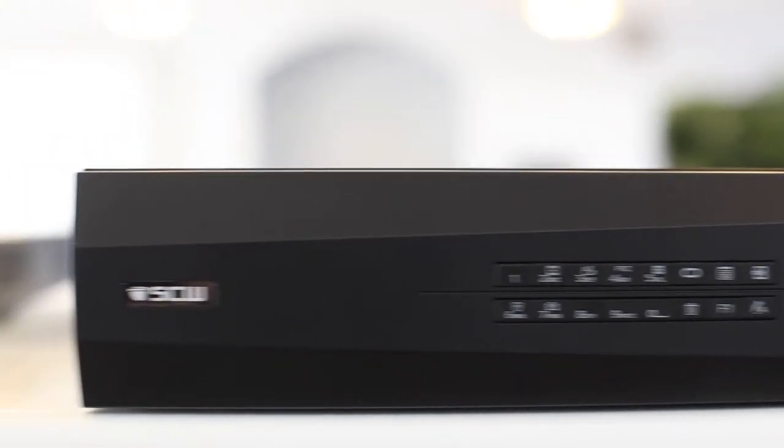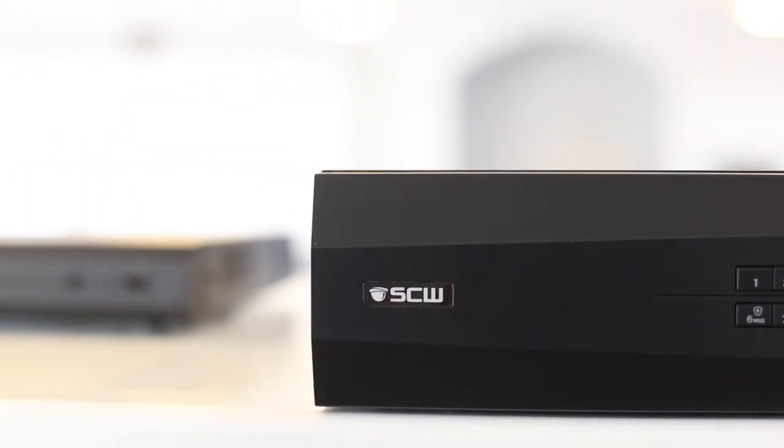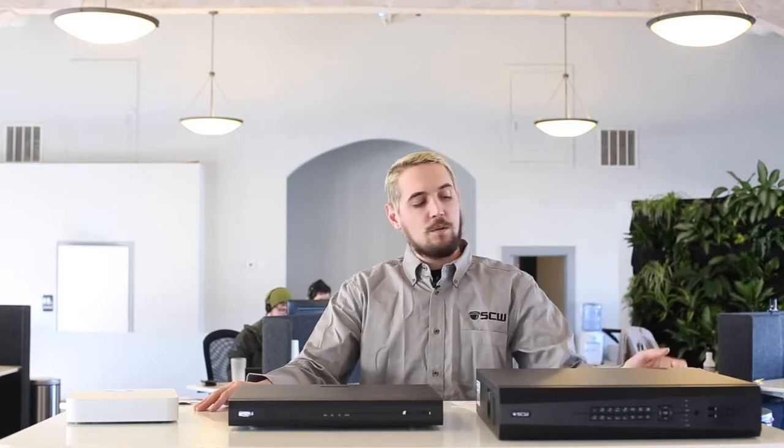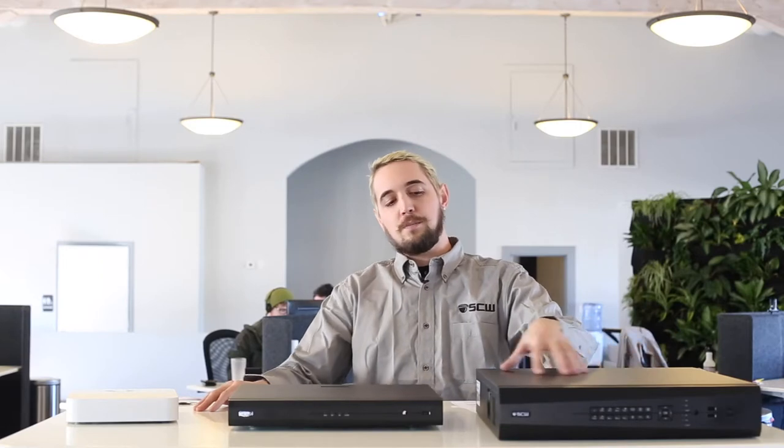Finally we move on to the big boys. Our 16 and 32 channel Admirals both have the same body type, which you'll notice is the biggest of any in the Admiral line. This device is still rack mountable and, as opposed to the other two smaller models, each one has four hard drive bays in total. It also has a multitude of alarm inputs and outputs on the back. What you'll notice about the 32 channel Admiral is it only has 16 POE ports — to add the next 16 cameras to that device you utilize a POE switch hooked into your local network.